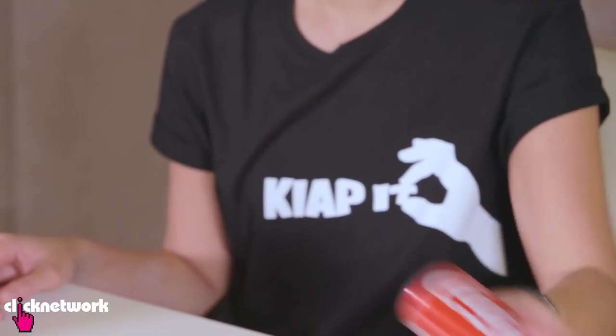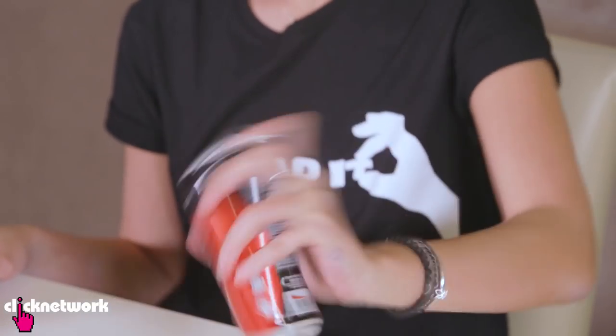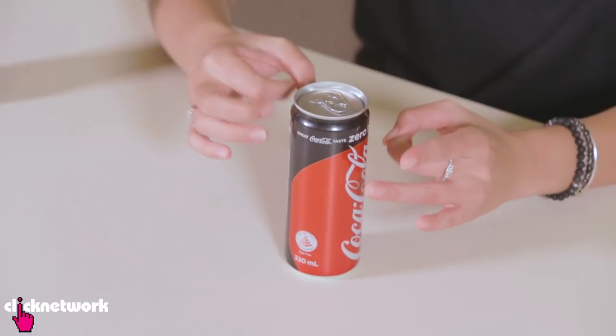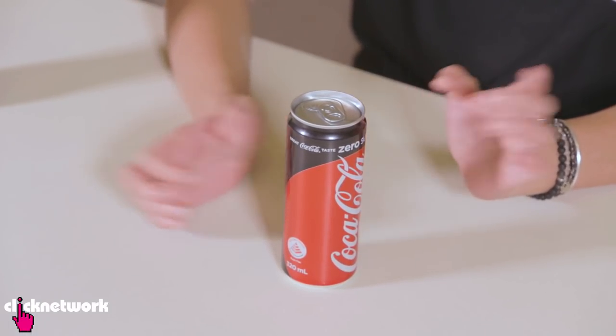Say you've got a can of soda and it's been knocking around in your bag or your car, and the gas is about to make it explode. I have a can with me — I'm going to shake it up. That is tight, my friends. So all you need to do is tap the top and tap the sides so that the bubbles will break and it will cause it to not be so explosive.